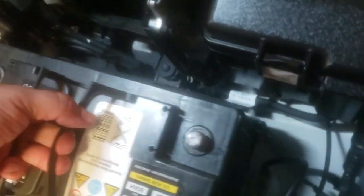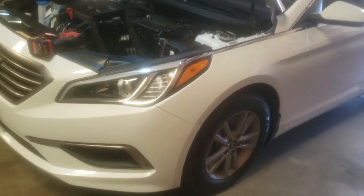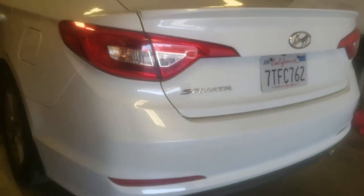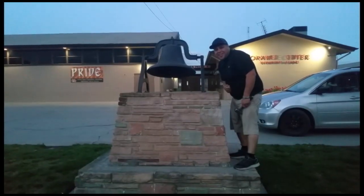Now just grab the battery and it comes out. And that's how you remove a battery in the 2016 Hyundai Sonata. Thank you for watching — please like and subscribe, and don't forget to hit that bell.